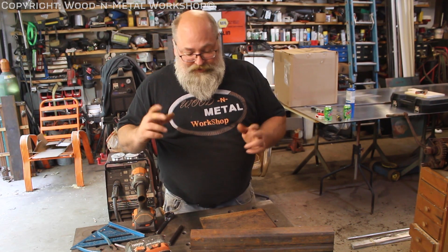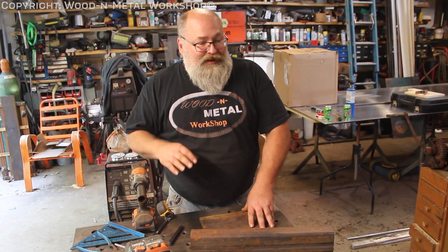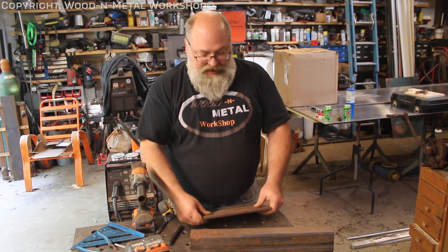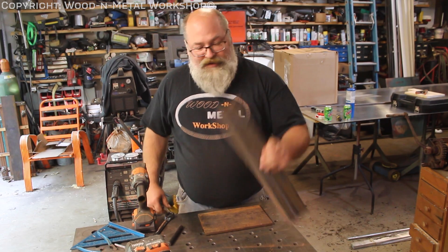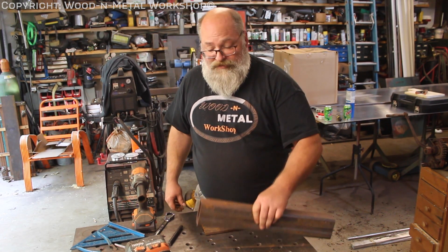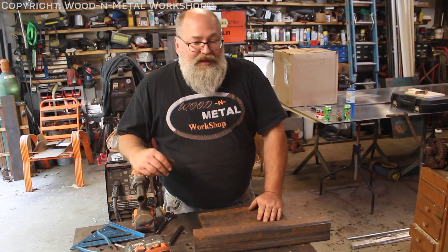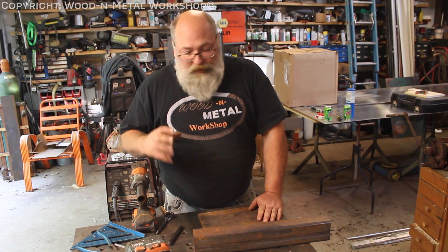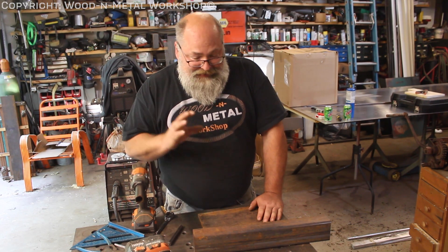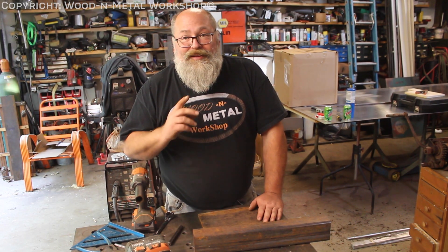We've got some materials here — nothing special. A three-inch by six-inch plate to mount the winch on, a chunk of two-inch by three-inch quarter-inch wall rectangular tubing, and we'll make up some gussets when we need them. Let's go ahead and get this laid out and drill the holes.